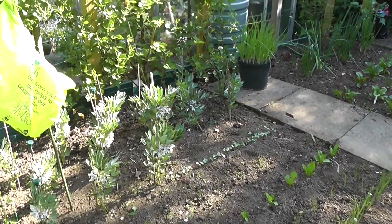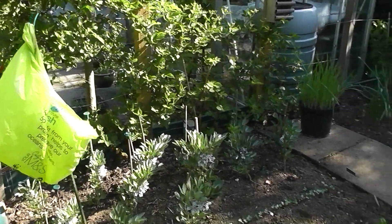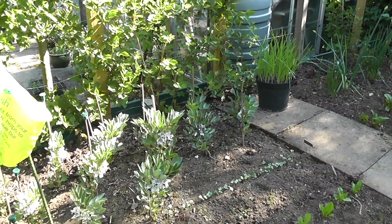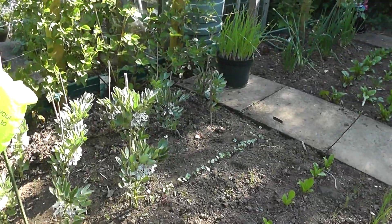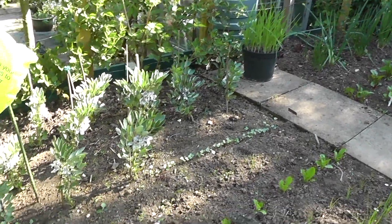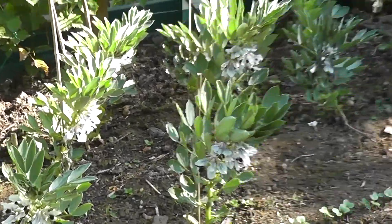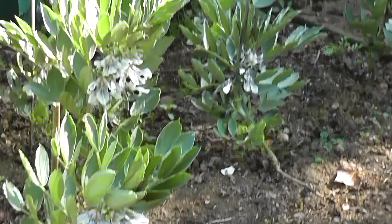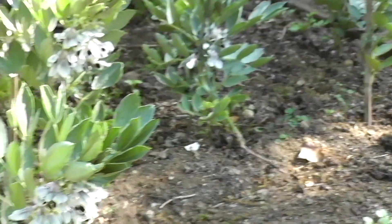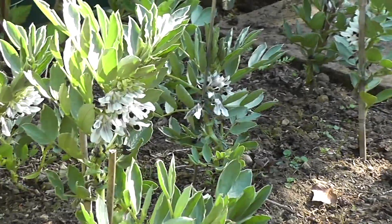We've got some broad beans. Excuse the old plastic bag — that's my patented bird scarer. Just tie the thing back to a pole and you've got a nice instant bird scarer in the wind. The broad beans have grown pretty well; the bees have been buzzing around and pollinating the flowers. It's a nice shorter variety and should start to get some pods forming very soon.